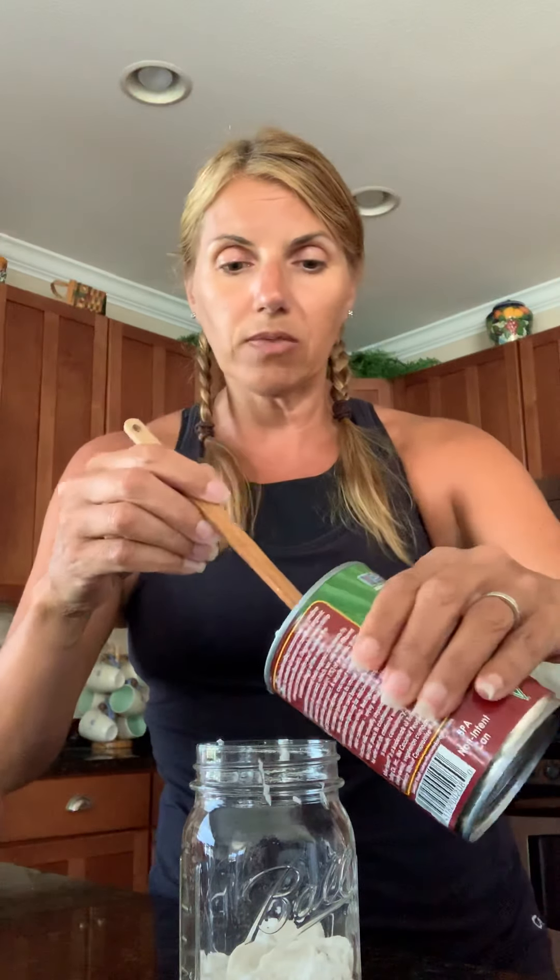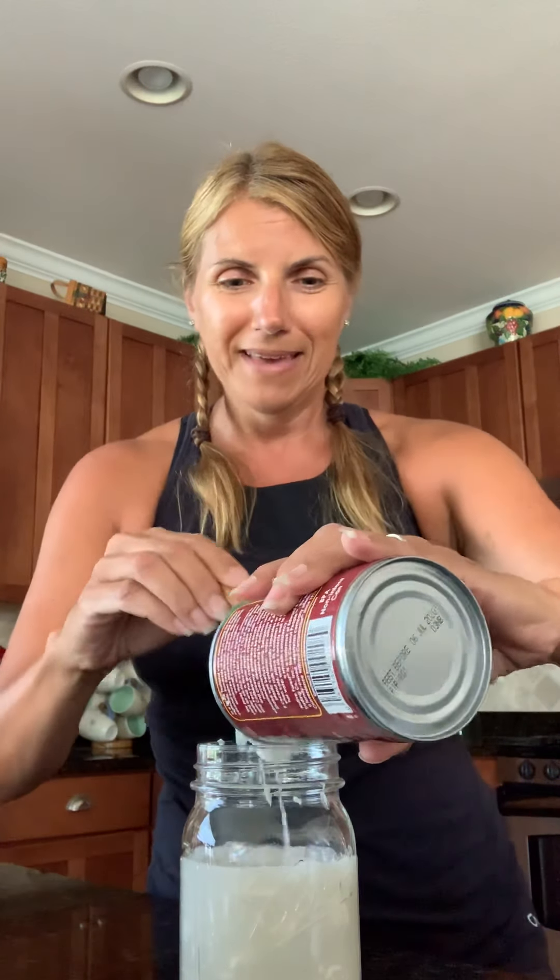So what you need to do is get your mason jar. I already started scooping in the solid part of the coconut milk — I'll move things aside so you can see. You have liquid in the can as well, but I wanted to get the solid stuff in first because sometimes it makes a mess and splashes, so I just wanted to avoid that before starting the video.